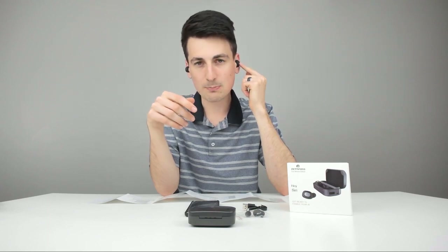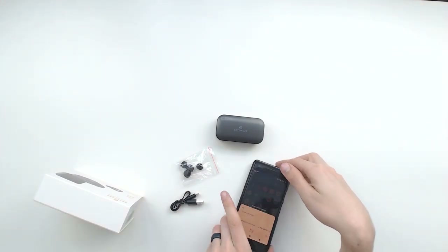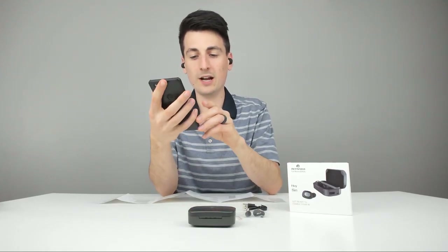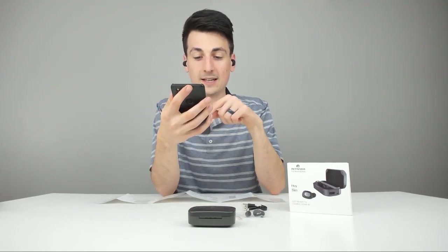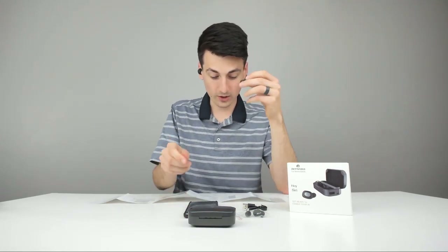To get Google Assistant or Siri to work, you just push down either button for one second and the assistant will buzz in your ear and work just fine. I'm going to push this button right now — just heard a beep, and Google Assistant is now on my phone ready to answer any questions. Really impressed with these.